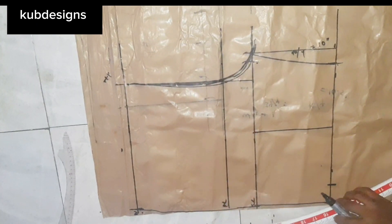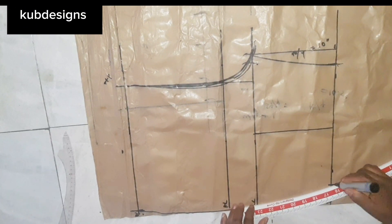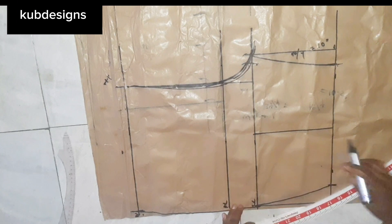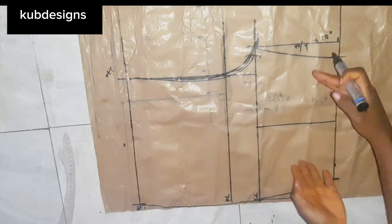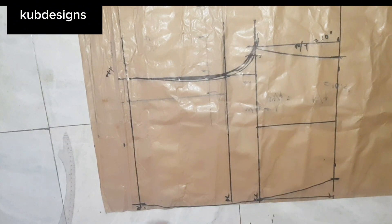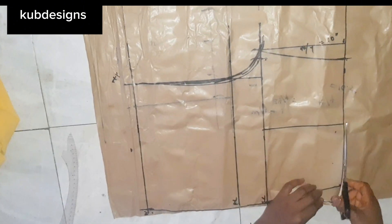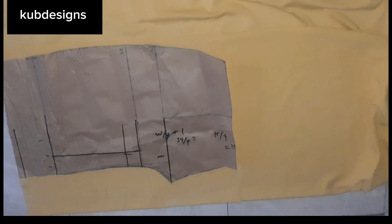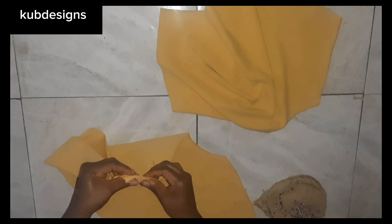If you want it tighter, you can minus 1 inch from your result. For example if you got 5 inches, remove 1 inch to make it 4 inches — this will make the down part very tight and firm. The back and front are the same, so there's not much difference. I'm going to cut the back and front together.